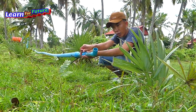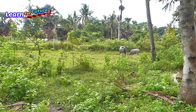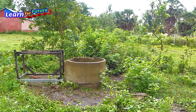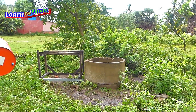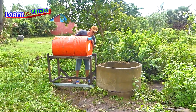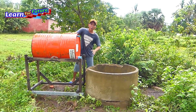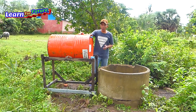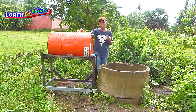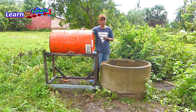You have to close if you want to close open. Today I have a new project that we will show you how to make, how to install it. We call it gravity pump.